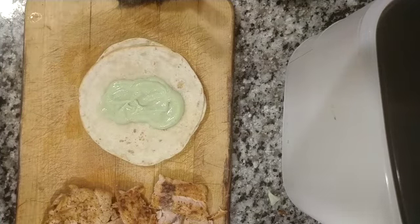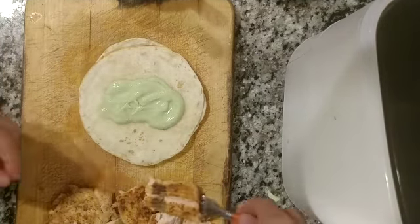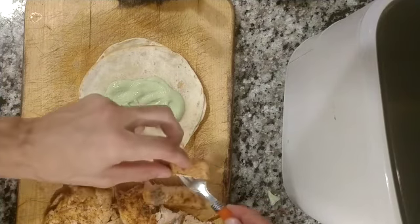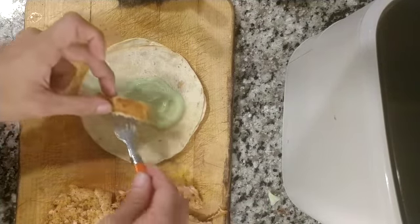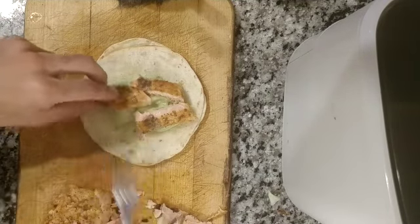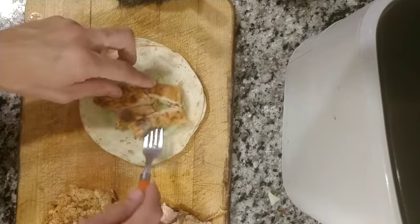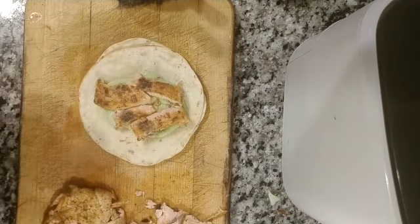Then, obviously, we're going to go with the delicious salmon — it's got a little, it's perfect. Go with some of this right here. A little bit more, why not? And just one more piece. Alright, that looks good.